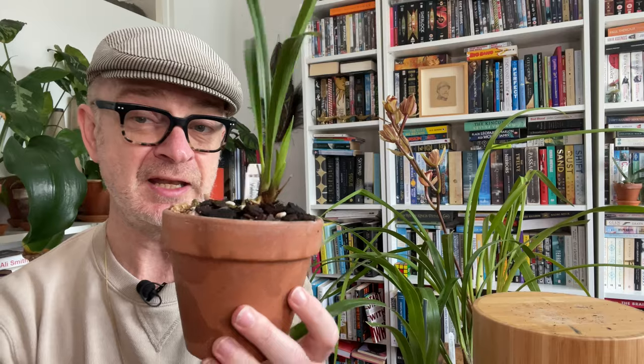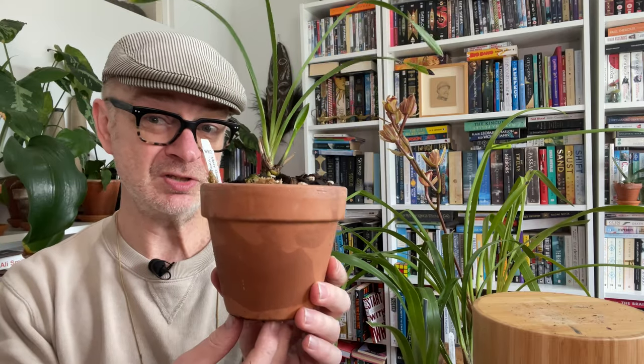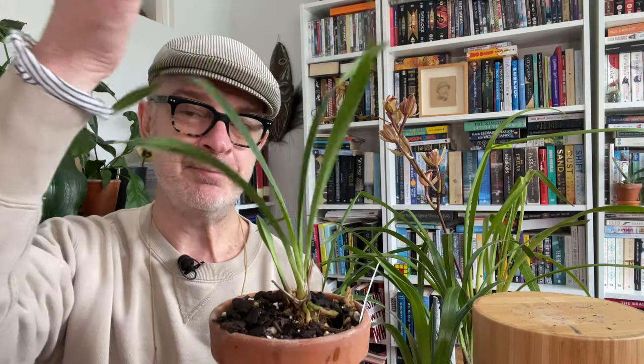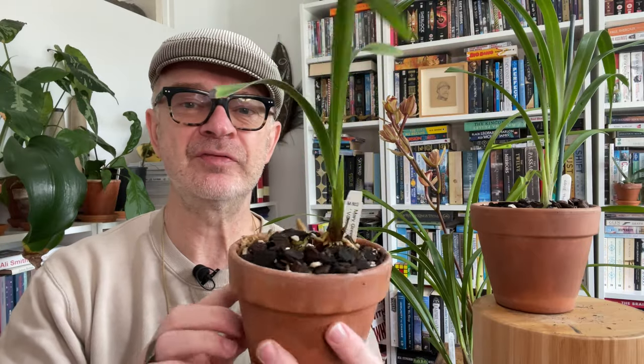I hope that was of some interest to those of you beginning your cymbidium growing journey. Now all of mine are going outside where they get dappled light — slightly stronger light in winter because the trees above them are deciduous — and they're at the edge of a carport so I can control watering. Another great idea is to tip a pot upside down and stand them on it, elevating them slightly. Cymbidiums don't like squishy roots or being over-damp, which might have been the problem with this one. Free-draining mix, slightly elevated — great way to go.